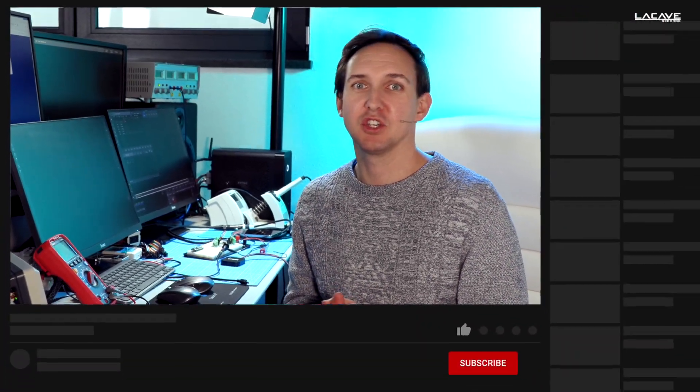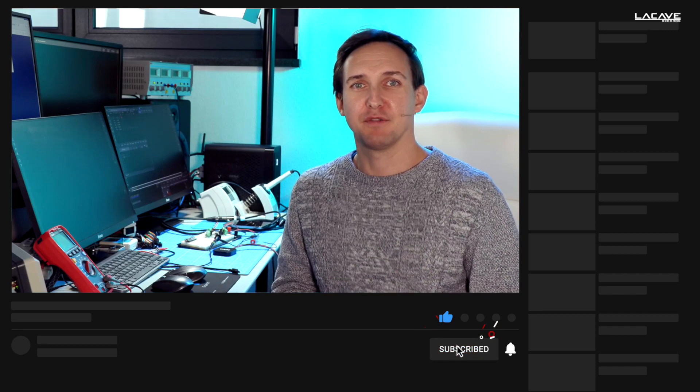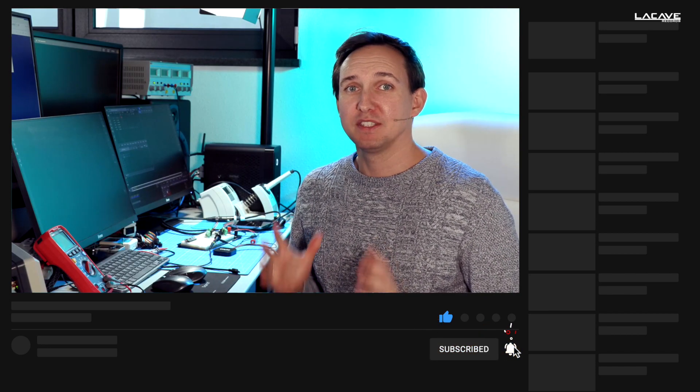Alright guys, thanks for watching the video. I hope you liked it and enjoyed it, and that it is helpful for a better understanding of DMX 512 in practice. Please don't forget to like the video and subscribe to the channel. See you next time, bye bye.